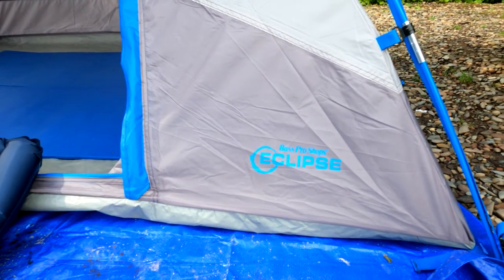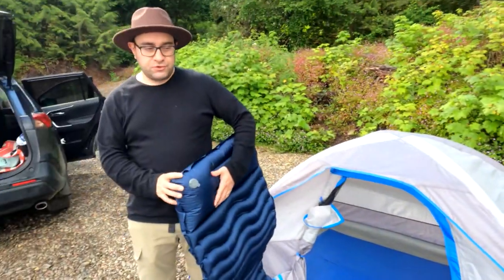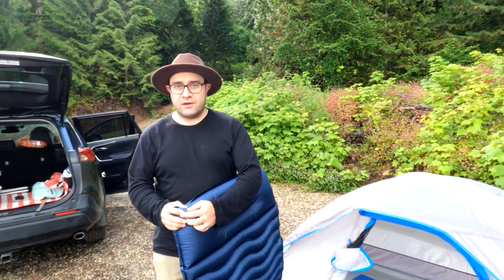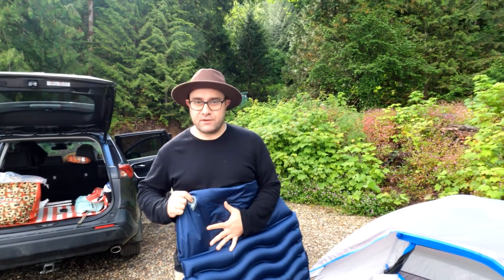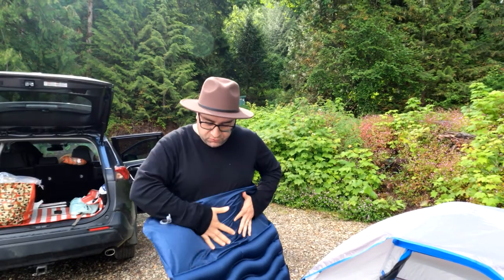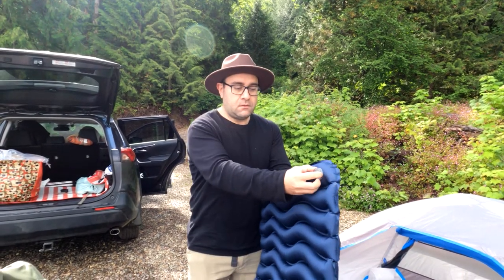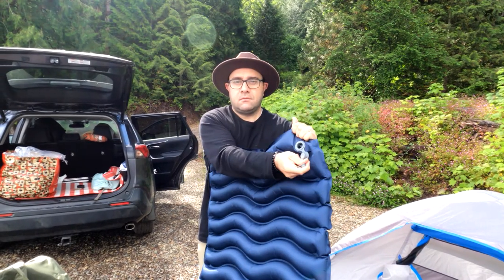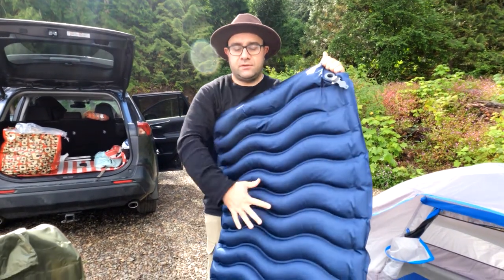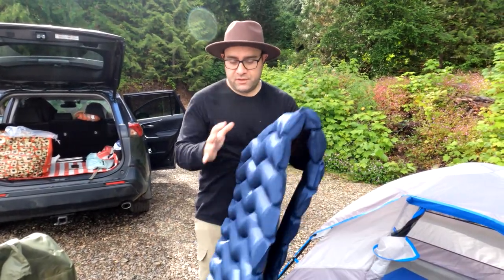Yes, it's Bass Pro Shops in Tawasson Mall — Bass Pro Shops. Now we'll show how we can remove the air and put it back in the bag, which is easy. You just open the lock, then remove the air from the pillow area. It's very easy — just press it down.